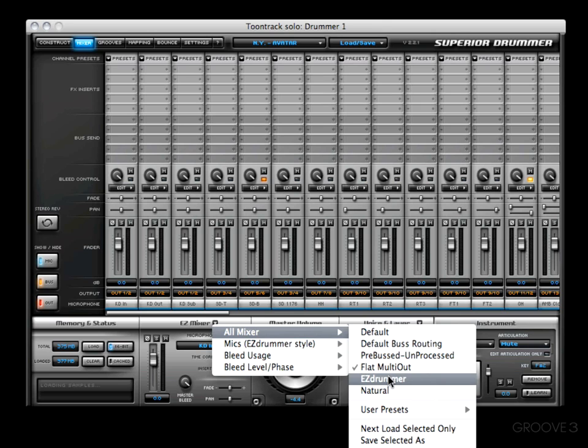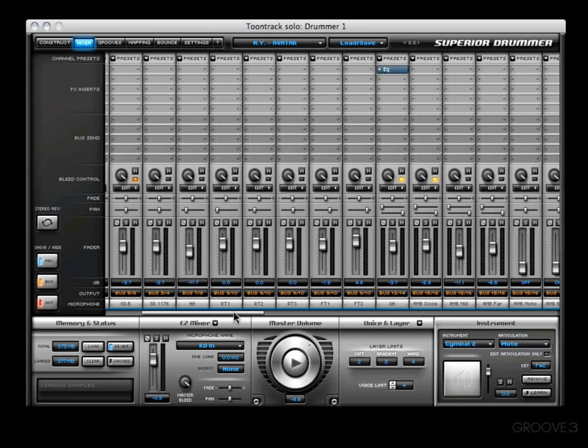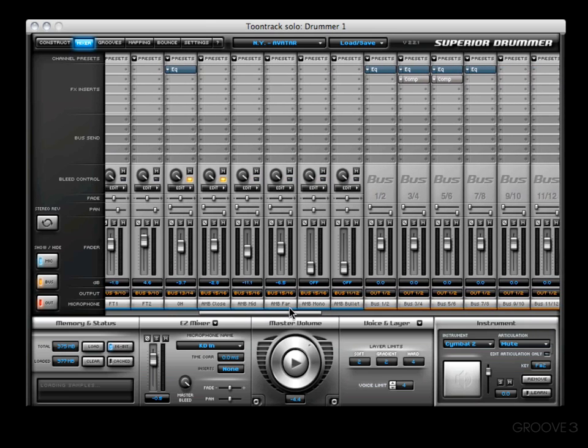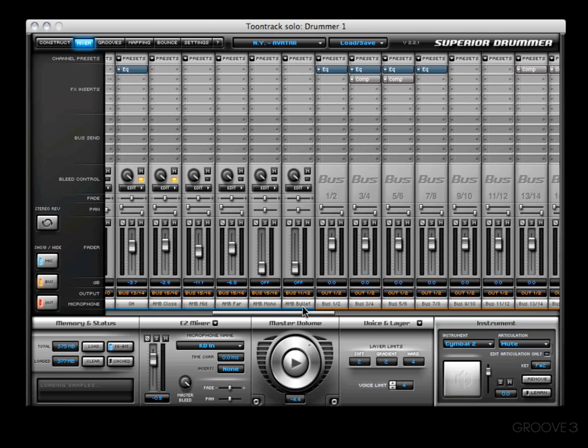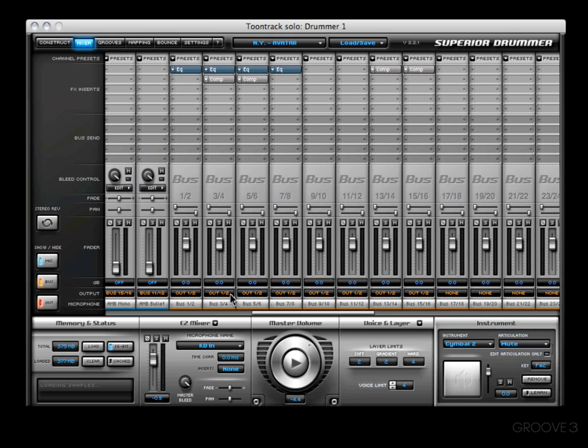Next in line, you'll see there's an EZ Drummer mixer preset, where again the kicks are sent out to bus 1-2, snares 3-4, 5-6, and so on. This is a mixer set up very similar to the EZ Drummer mixer, so for those of you coming from EZ Drummer, this is going to feel very familiar. You'll see that there are some EQs and compression added. Nothing's been named yet, but you can double-click it and name it — for example, Kick.